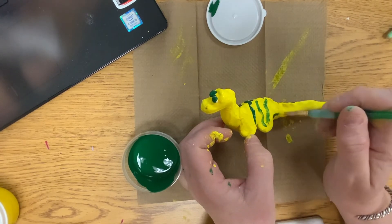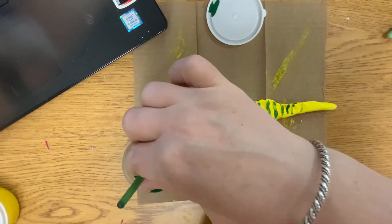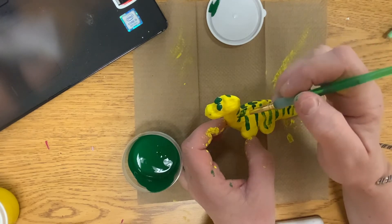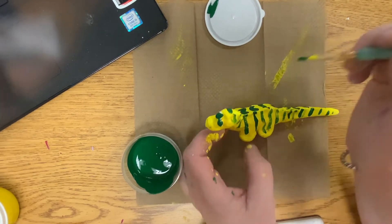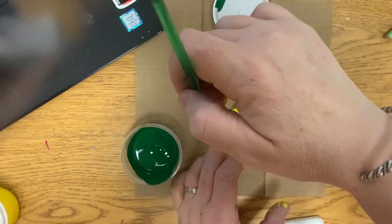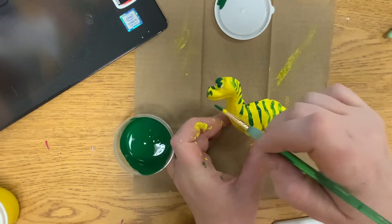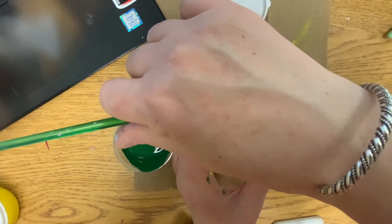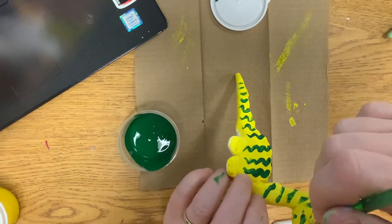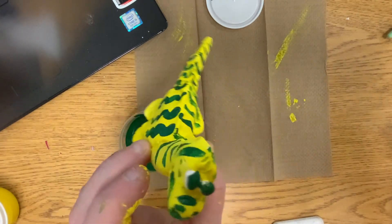I'm going to try to keep the dinosaur in the video. Think about how the stripes are going to look on the dinosaur. The reason I say to do a light color first is it's way easier to paint over with a dark color than it is to try to lighten it up. There's his nose. Perhaps around his mouth gets painted. And there we go — there is my dinosaur, and he is striped.